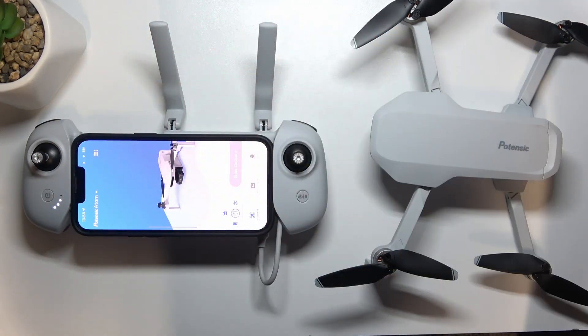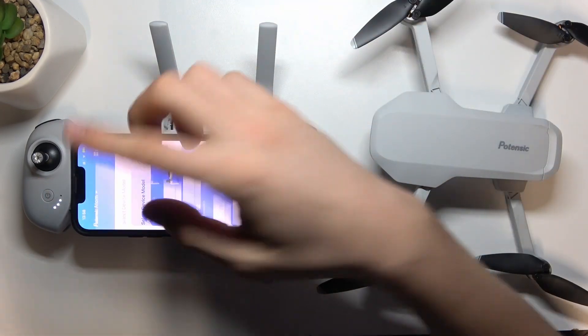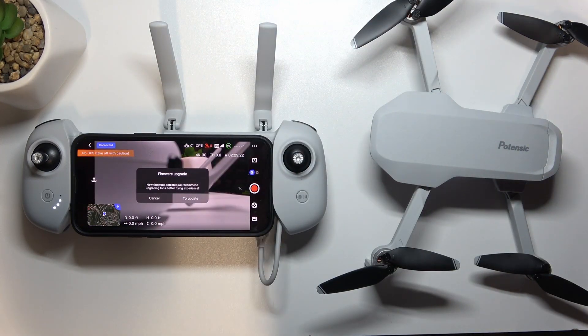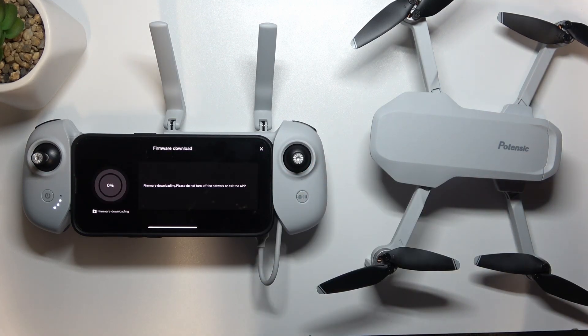So you can go back to the home screen, re-choose your Atom here, and then click 'Enter Device.' After that, it will ask you automatically if you want to update the drone or not. Click to update and just wait a while.